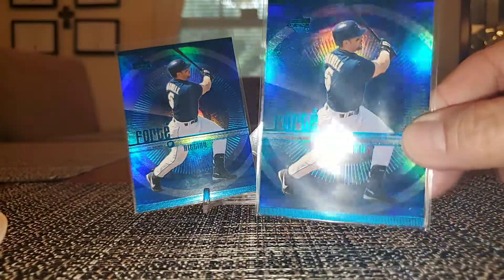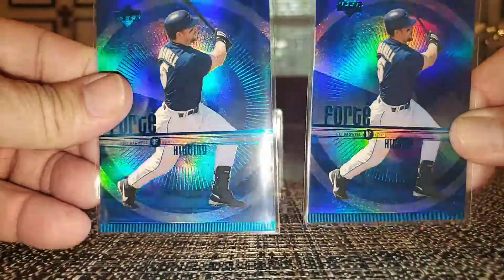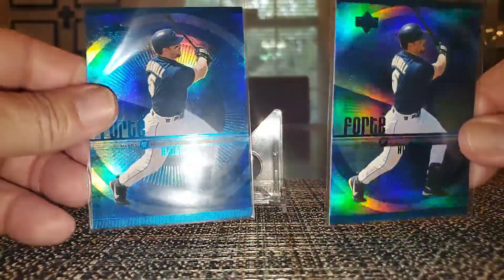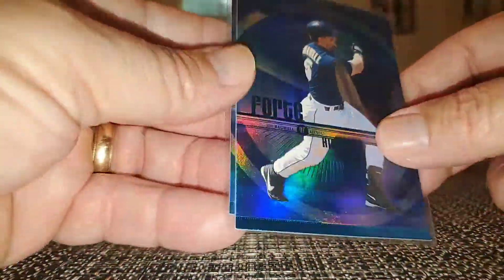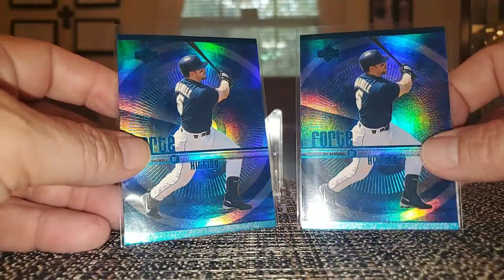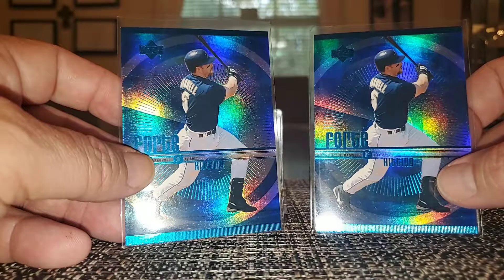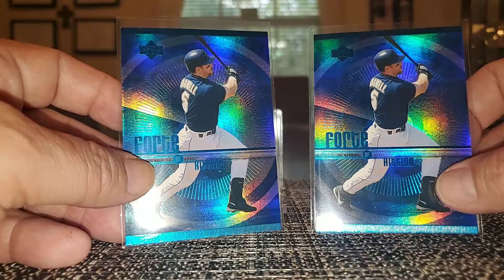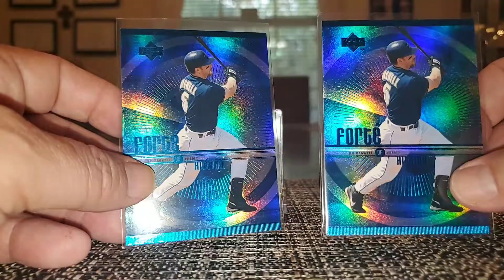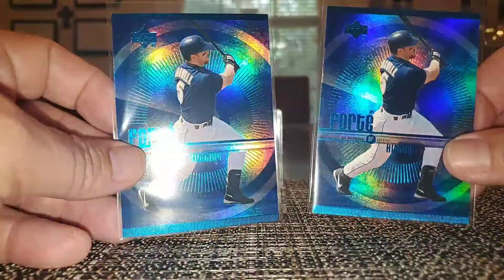Look at that — that is just gorgeous. Just dances. Nice rainbow, isn't that beautiful? I picked up two of them. I'm very organized with the cards I already have — I have all my Bagwells in a big box, three row, broken down by years and then product. So I very rarely pick up a dupe if I already have it.